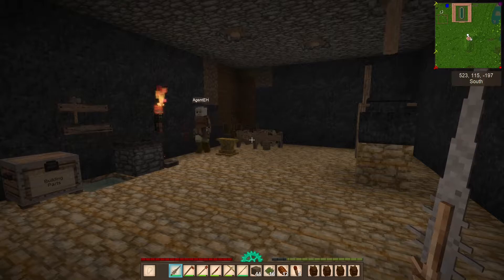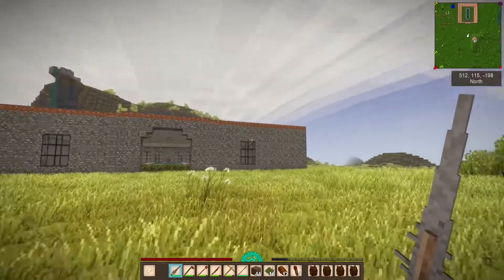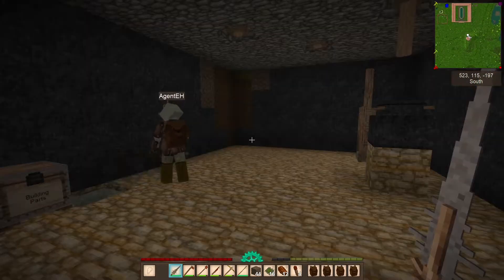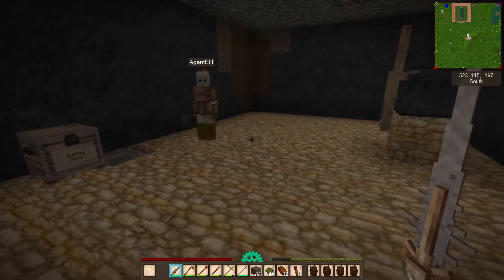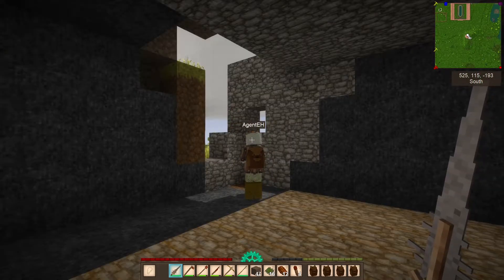Your windmill's just a-moving. Right? Yeah, it's booking it now that it doesn't have all those gears. That roof looks nice, too. I know, I'm happy with it. It's a good thing you got four backpacks for all this inventory. I know, I'm almost full though.